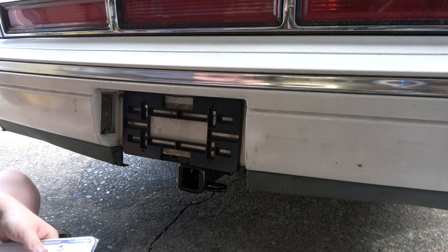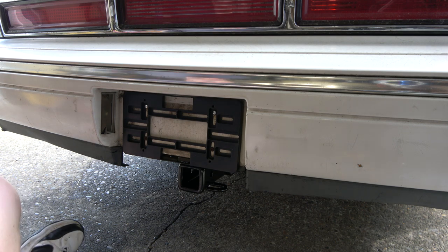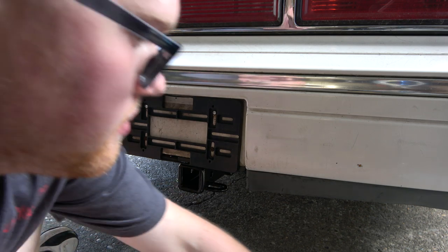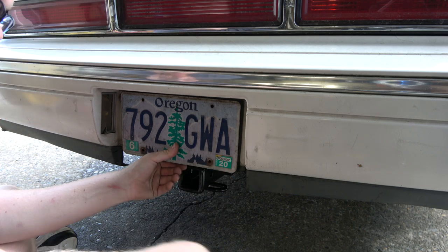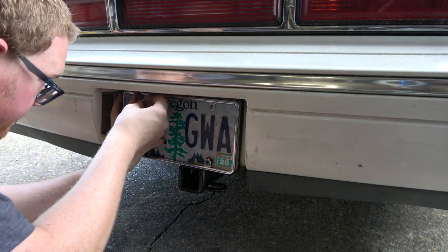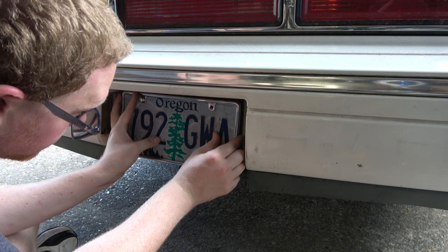Somebody probably missed the last video and is going to ask why I'm doing this to this car. Well, I'm doing this because it's going to be used to haul the engine block for my 4BT when I go to rebuild it next spring. I need the trailer hitch to hook up to my trailer so I can put the engine in, otherwise I'm just not going to be able to haul my engine off to be rebuilt — or to have the block machined, because I'm rebuilding it myself.